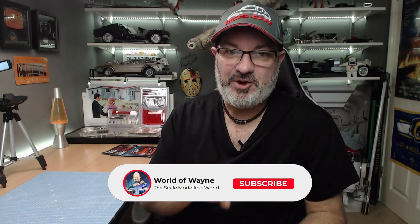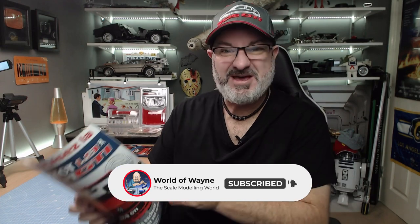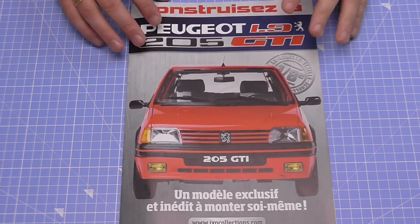Now unlike any build I've done in the past, this is going to hold a place in my heart, because I used to have one back in the early 90s. I used to have a GTI — I wish I had it now, but unfortunately that car went a long time ago. I have now got the chance to build one of my first cars, which as you can see has already put a smile on my face. Let me show you the magazine.